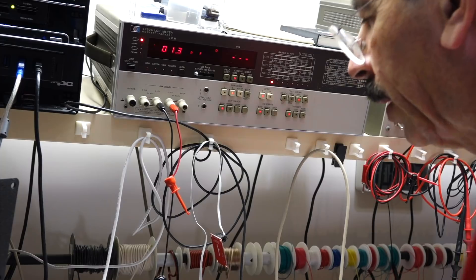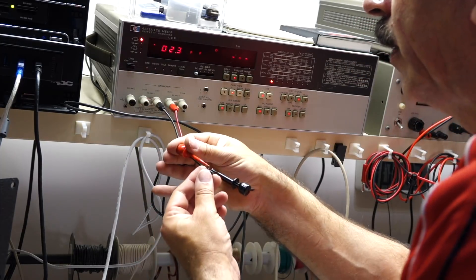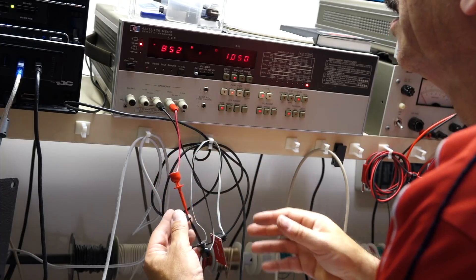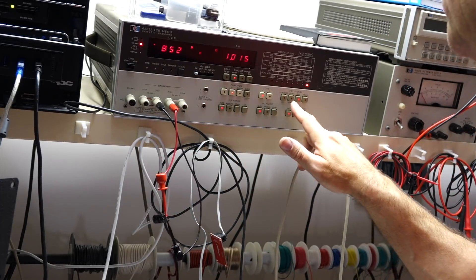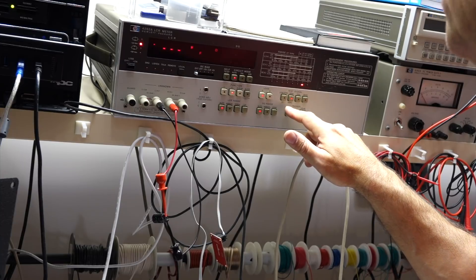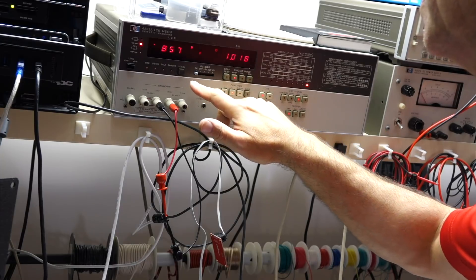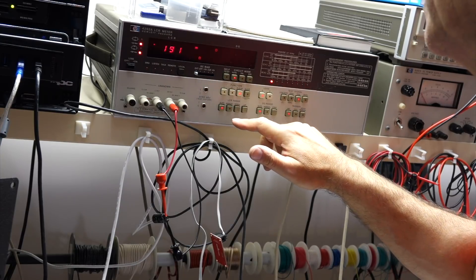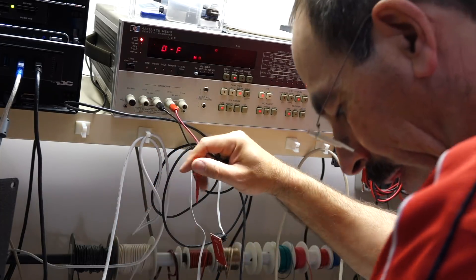And just to prove the machine is working, here is a 1000 microfarad cap that measures 852 microfarads at 1 kilohertz, probably close to that at 120 Hz too. And an ESR of 190 milliohms. So that's what a cap should be.